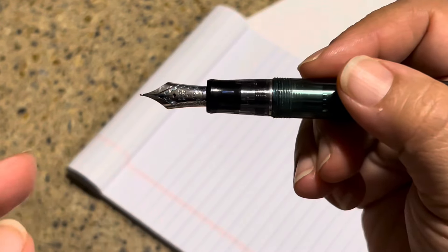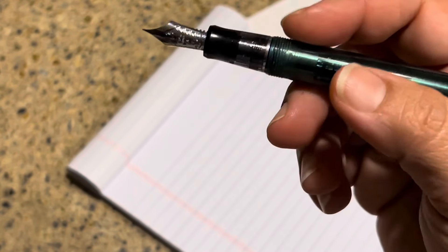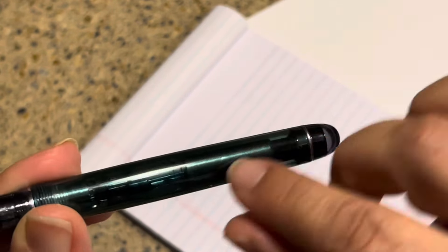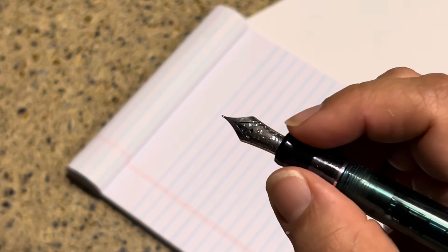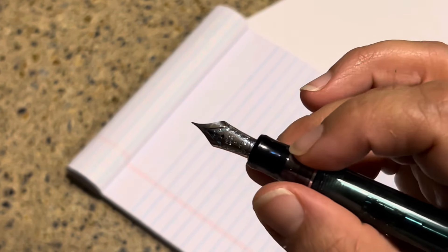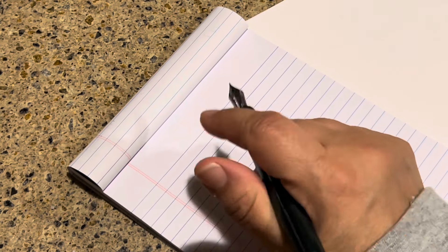Hold the pen at the grip. This part here is the nib — I'll be doing another video on fountain pen anatomy. This is the grip, this is the body of the pen, and the barrel is where the ink goes. You're going to hold it here. I actually hold mine fairly close to the top, right by the collar near the nib. Some people say hold higher and keep these fingers lower, but I pretty much pinch my pen like this and write.